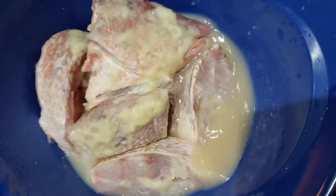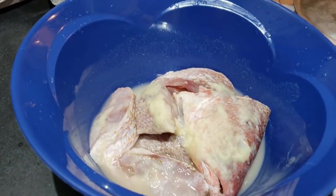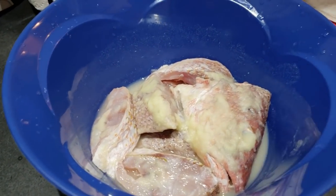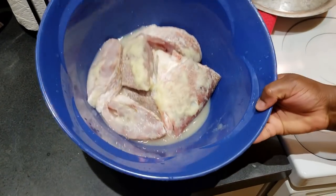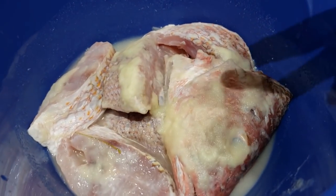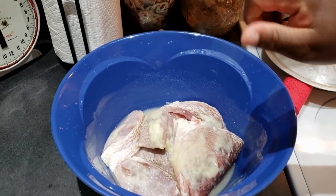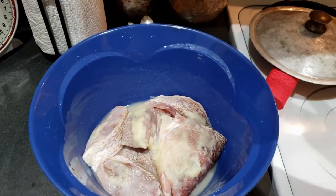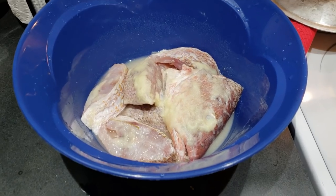Here I have some snapper — this is mangrove snapper, a medium-sized one but it looks large to me. When I cut it up I had about five pieces. I'm going to add it to my soup. What I did was clean the fish, cut it up, and on top I have some blended onion, ginger, and garlic. I also squeezed half a lime juice — if you have lemon you can use that instead.